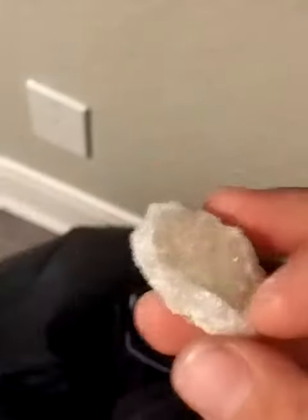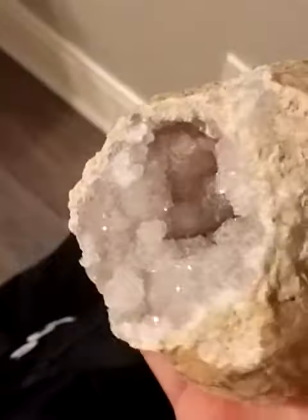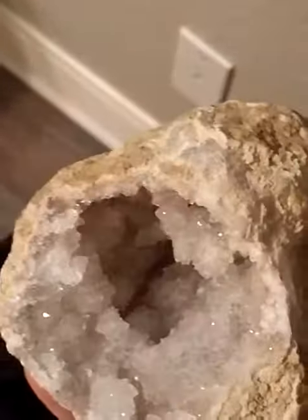You can find these at Earthbound on Main Street — they sell them there. They're like a full rock, but you have to take them home, get a hammer, and smash it. That's what I did, and then this is the big piece — like what's left of it.